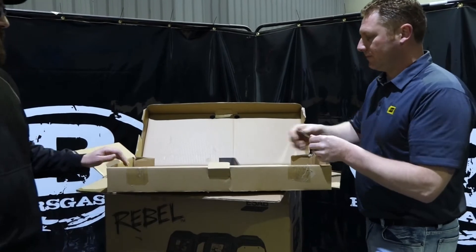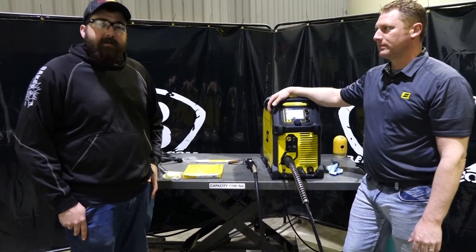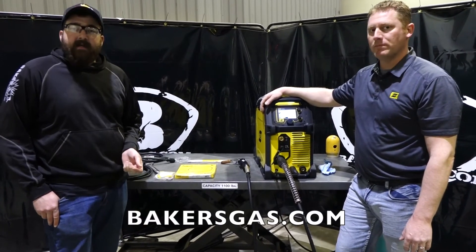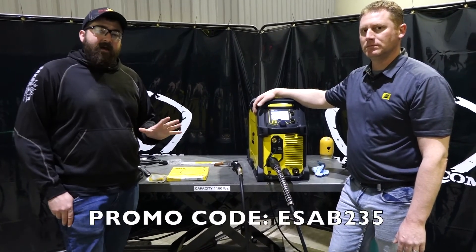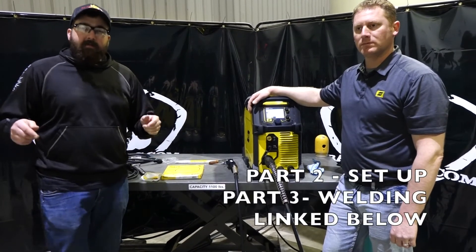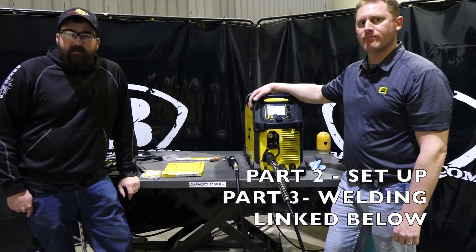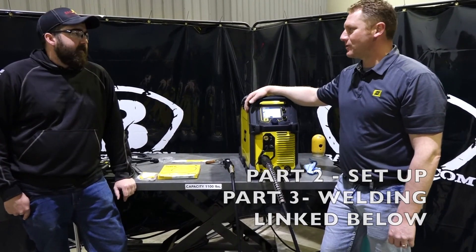Now that we're all set up and ready to weld, thanks for watching the video. Go to bakersgas.com — we're going to throw a promo code at you: ESAB235, which will get you $5 off a $50 consumable order. Linked below in this video are all the consumables this machine will take. Thanks again for watching — really appreciate it. Thank you, Andrew.